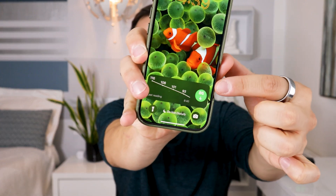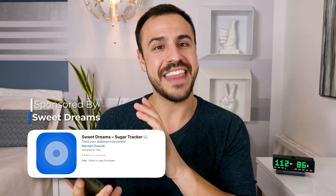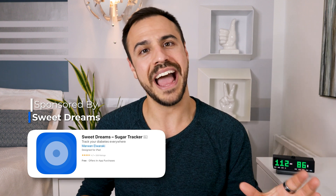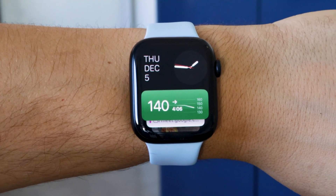We've also got a sponsor today — it is Sweet Dreams. I've got glucose readings on my home screen. It's actually my Medtronic friend's. And that is using Sweet Dreams. You can put your live glucose readings as a live activity on the home screen, on the Apple Watch. And I'll get into that in this video.